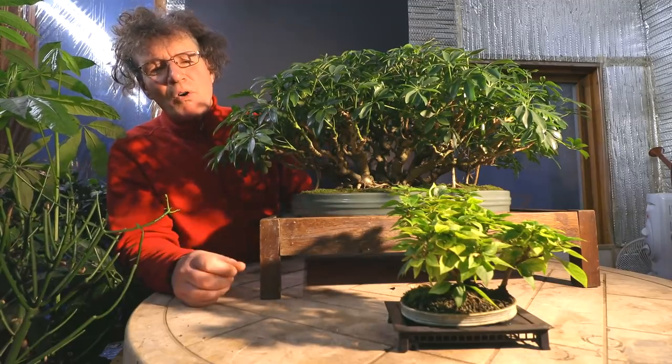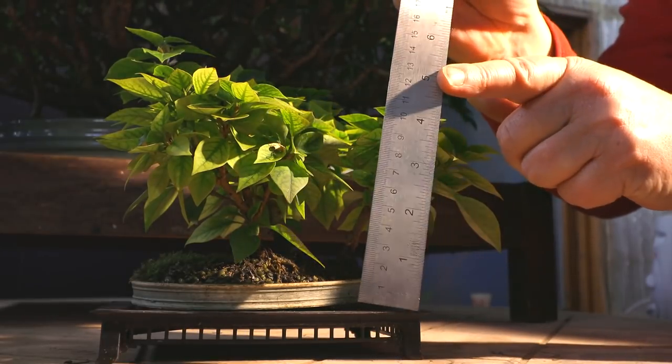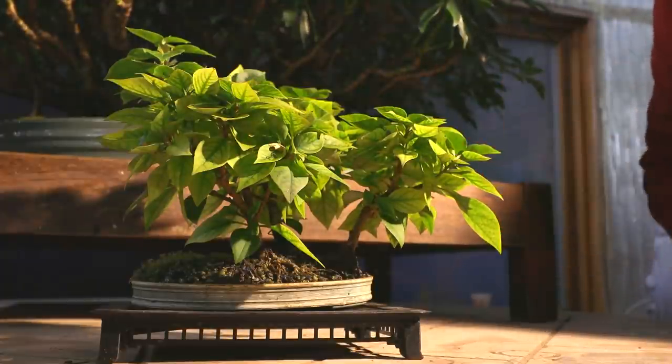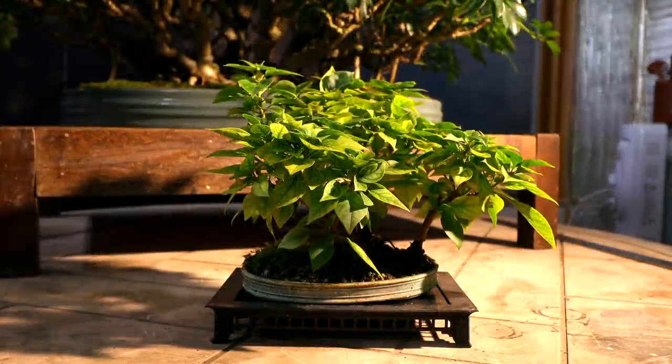I'll switch now from one of my larger bonsai trees to one of my smaller ones — my bougainvillea forest. This forest is about five inches or 12–13 centimeters, so it would classify as a mame bonsai, a really tiny shohin. I create a playlist for all my trees, so if you want to go back and look at the origins of this little forest you can find that playlist on the channel tab.